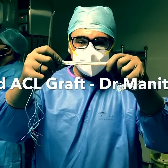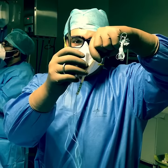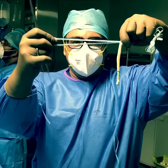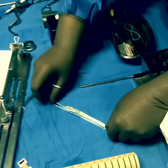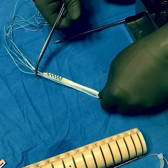Start with it. So this is our new hybrid ACL graft. It's got a natural component which is the peroneus longus tendon, and it has these fiber tapes with it. Come on the table here — you can see that's the peroneus longus tendon that we've stitched, and these are the fiber tapes.